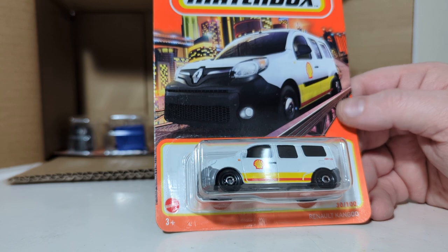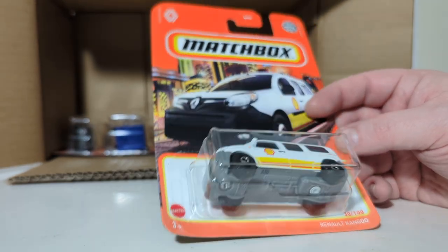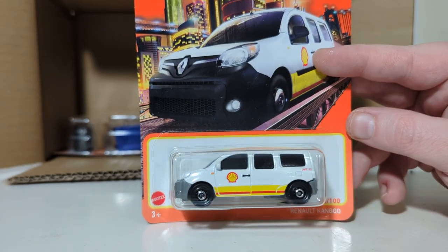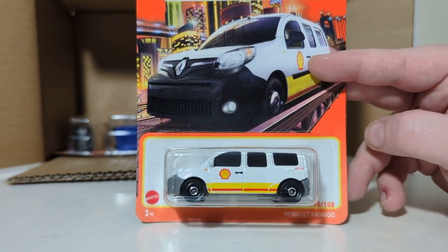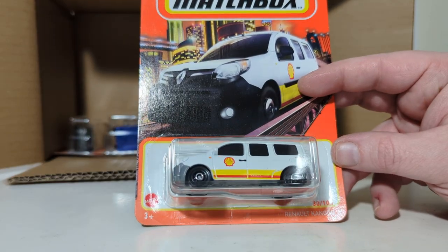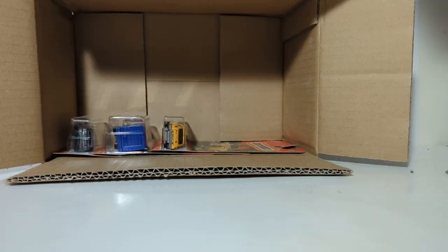Another manufacturer that you would be hard-pressed to find here in the States — the Renault Kango, number 30 of 100. Renault, obviously a very famous French manufacturer. They won several world constructors' titles in Formula One with their race team.